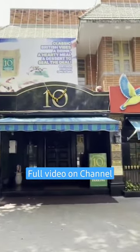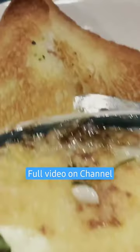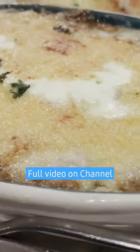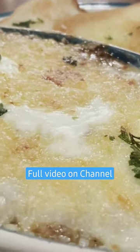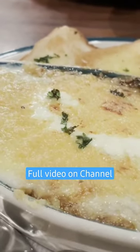If you want to eat a shepherd's pie, you can eat a shepherd's pie. This is a lasagna — you can eat it with a spoon.